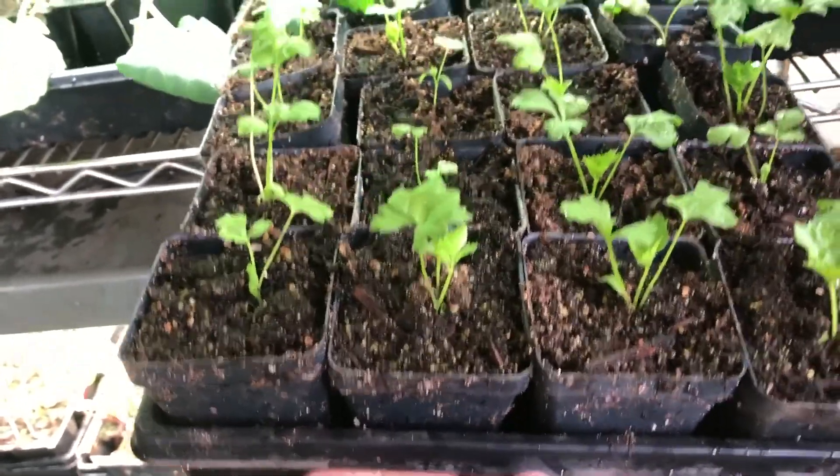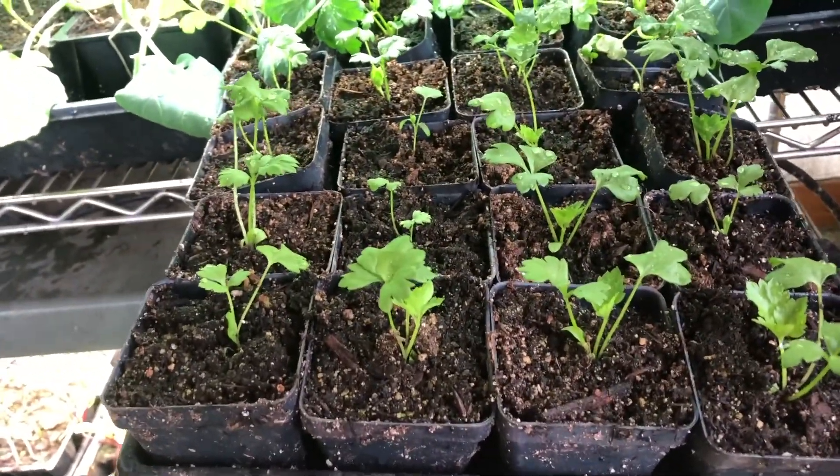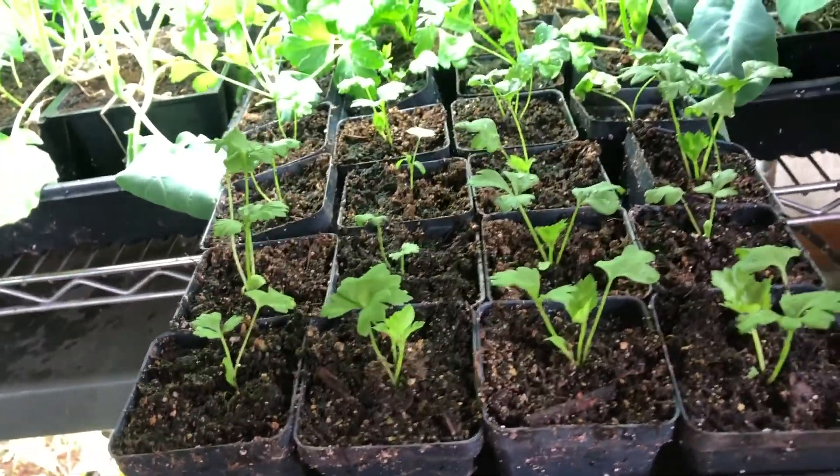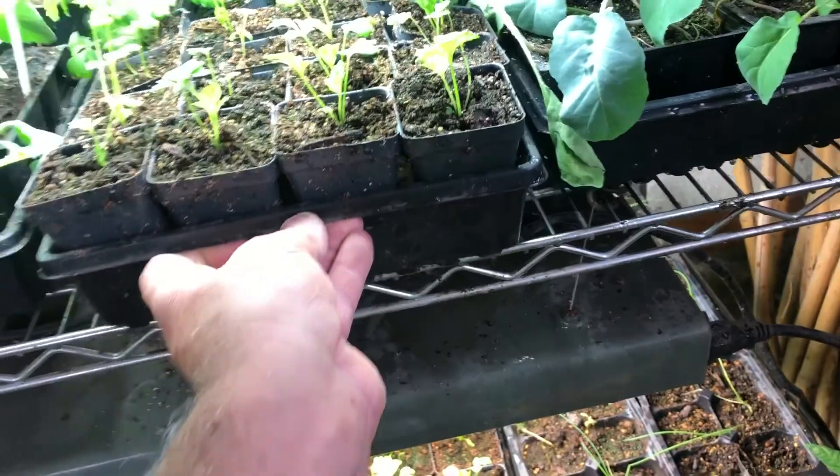So in January I'm typically planting things like onions, leeks, celery, parsley, and celeriac — things that are going to take quite a while in order to grow.